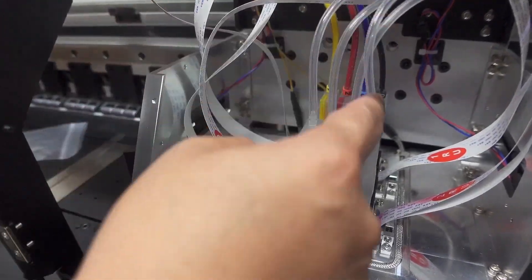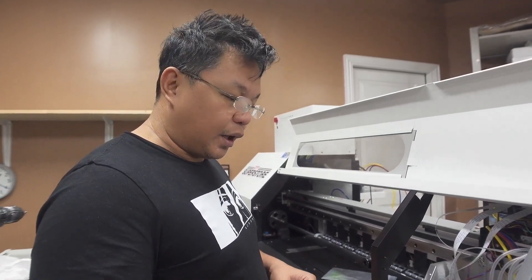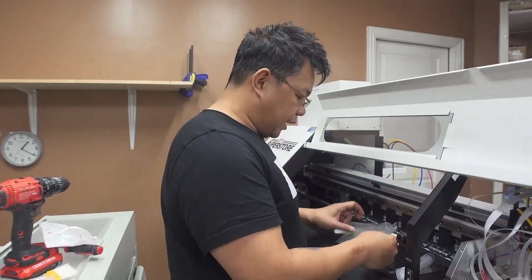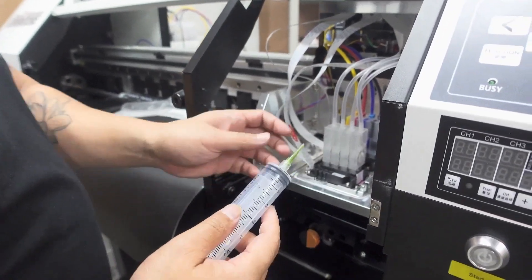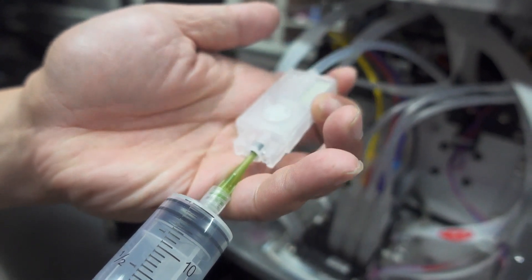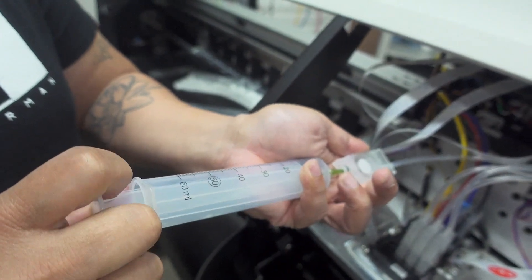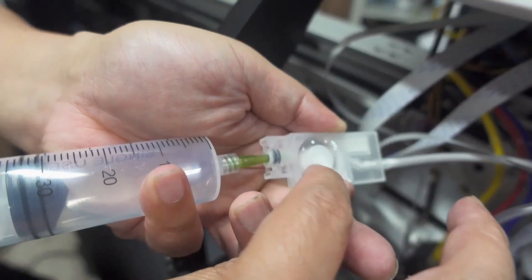We've already primed the color lines, but now we're going to prime the white ink. Basically we're loading the white ink into the dampers before we start the full ink process so we have ink in there. To do that you need a syringe — you can get a smaller one — and one of these little micro pipette tips. Put that at the end, then grab a damper, take it off carefully, push the pipette tip in angled upward, and pull to draw the white ink through.